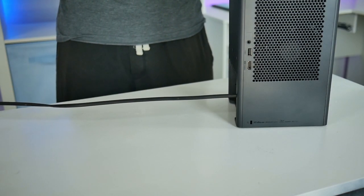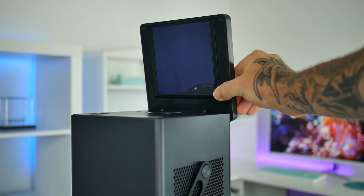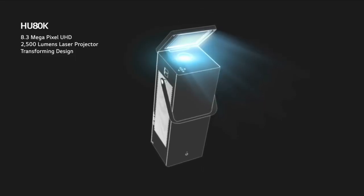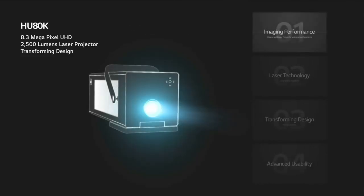The power cable simply pulls out from the bottom of the projector and goes back inside when it's no longer being used. Setting up the Cinebeam is incredibly easy due to the fact that they give you a couple of different options depending on the room you want to set it up in. You can use the projector mirror on top and leave it standing upright on the floor, or you can flip the top back and lay it down horizontally to aim the laser directly at the screen.